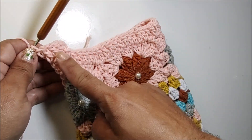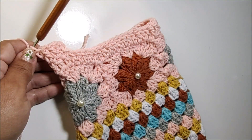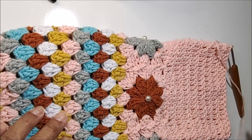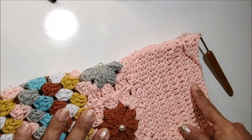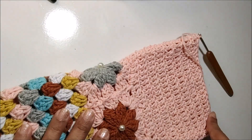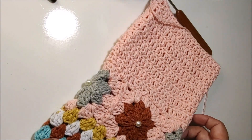Eu vou fazer oito carreiras de pontos altos. Nós já estamos na segunda carreira. Então, além dessas, eu faço mais seis carreiras e volto trabalhando com você. Finalizada aqui a minha sequência de carreiras em pontos altos, nós trabalhamos oito carreiras, sempre com um ponto alto pra cada ponto de base. Você tem aqui um total de 44 pontos altos na base.